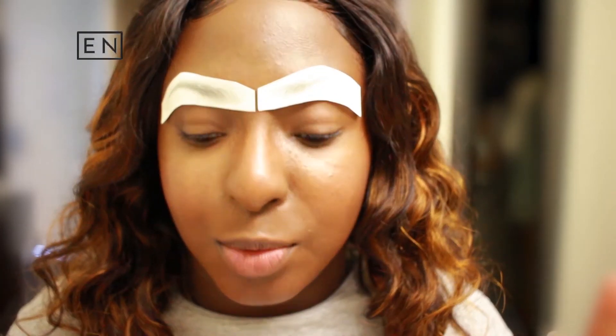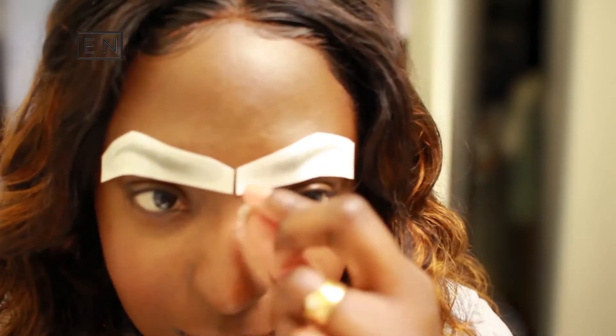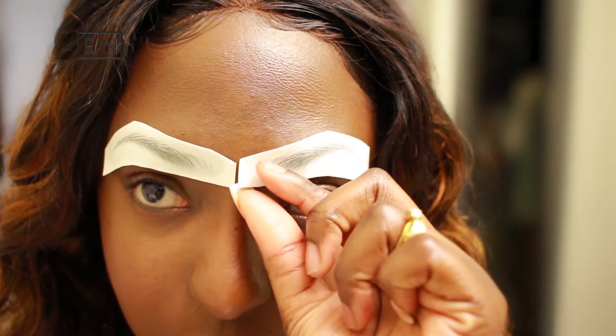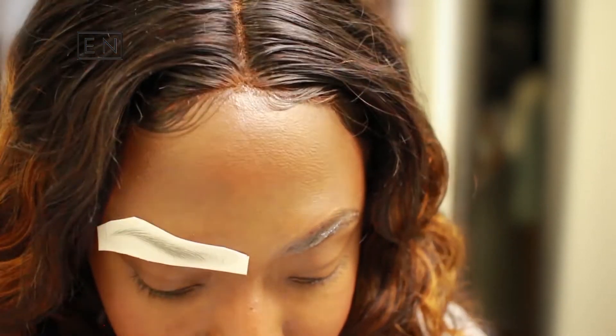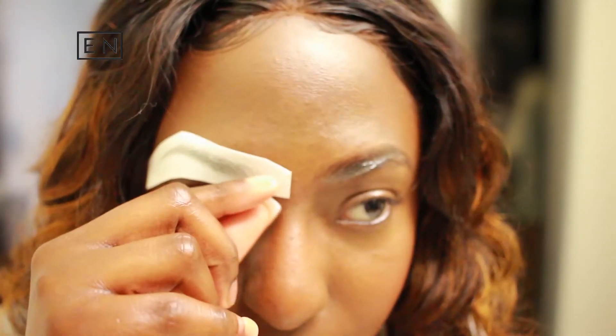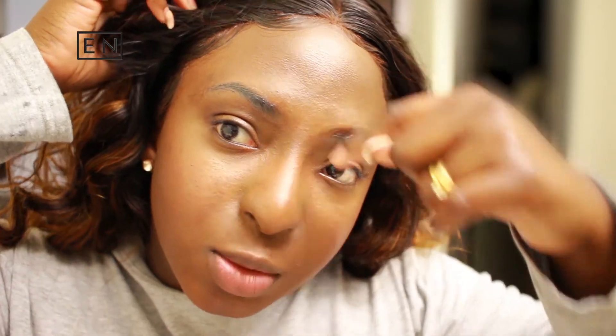All right, so the moment of truth. Oh, this side came out nice — look at this side! This side came out nice. So I think I didn't put enough water because this side was soaking wet and I was like, whoa, put too much water. I didn't put enough water on this side.